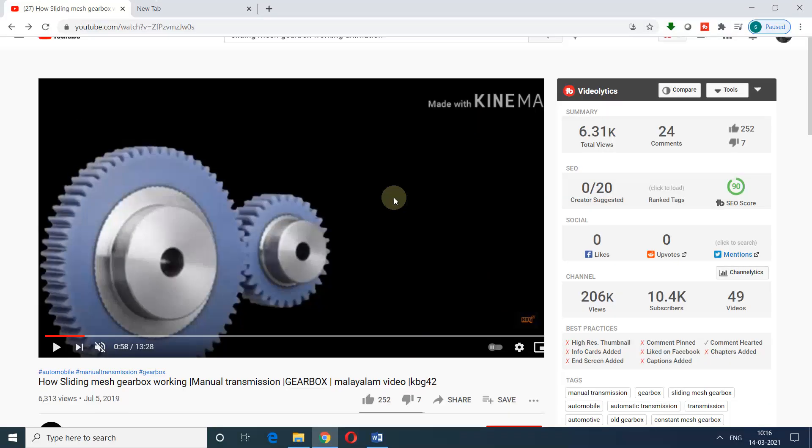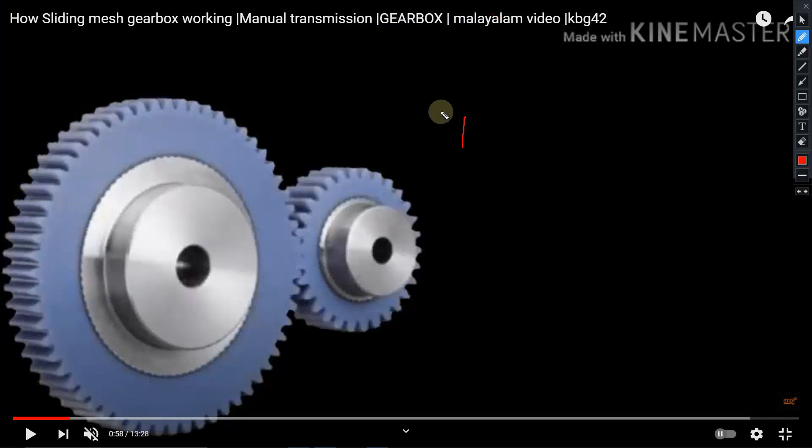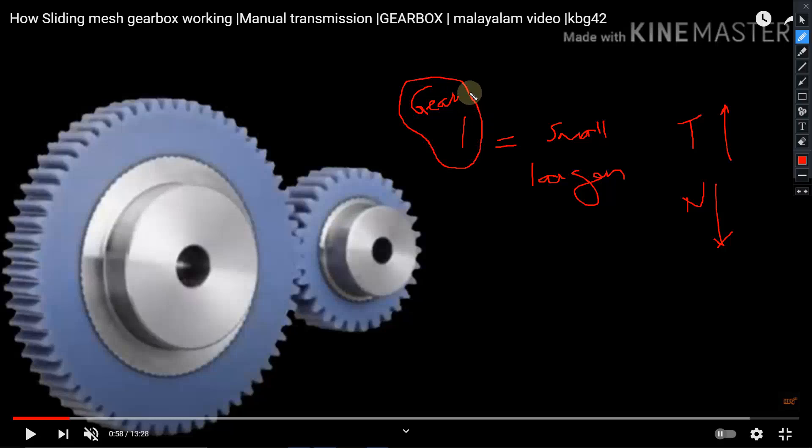That is the basic mechanism used in gearboxes where we vary speed and torque. For example, in gear one, the meshing driver gear will be a smaller gear and the driven gear will be larger in size. So torque increases and speed decreases. In first gear, when the vehicle needs higher traction power — that is, when high torque is needed — we use the driver gear as a smaller gear and the driven gear as a larger gear.